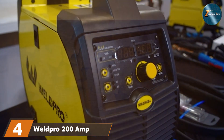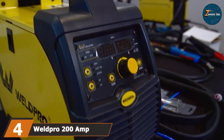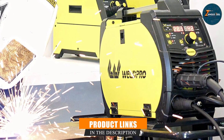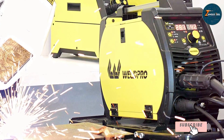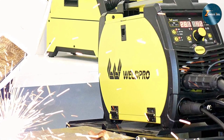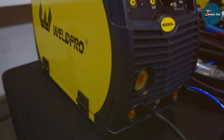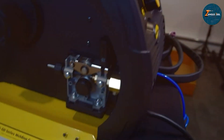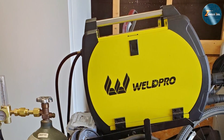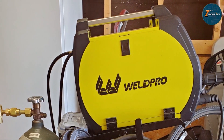The number four position is held by the WeldPro 200 MP Inverter Multi-Welder. This welder is a versatile machine that supports various welding processes, including MIG, stick, and TIG. This multi-welder is a great choice for those looking for an all-in-one solution to tackle different welding projects. The design of the WeldPro 200 MP Inverter Multi-Welder is sleek and modern, with a compact body that makes it easy to move around job sites or workshops. The control panel is simple to navigate, featuring digital displays for quick and precise adjustments.